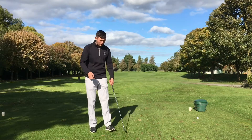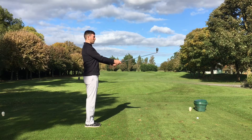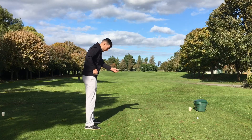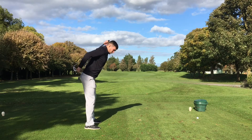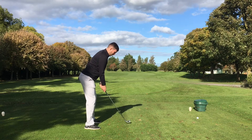We are going to take our golf posture, so we take our grip, we hold the club out in front, stand up nice and tall with your shoulders back, take your stance and from there we are going to bend using our hips. So we are not hunching our back over, we are going to bend from the hips and get a nice straight back — so it should look like so, a nice straight back and then over the ball.